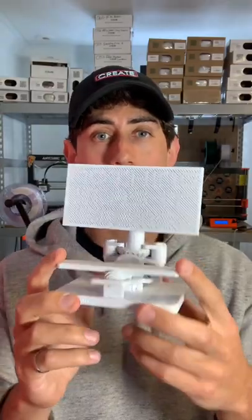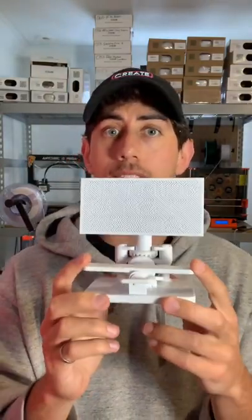If you want to print this kinetic sculpture yourself, the files are available on my website. The link is in my bio.